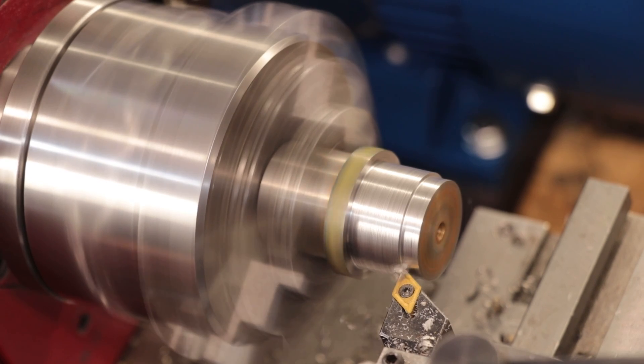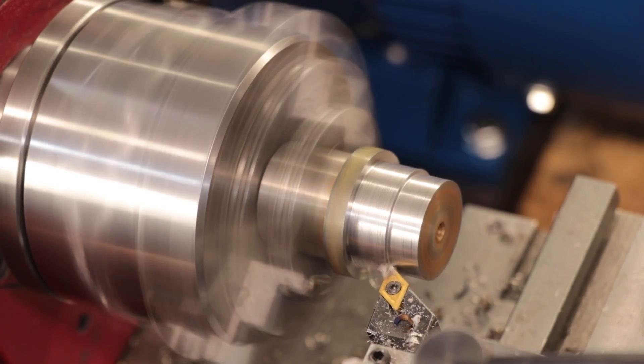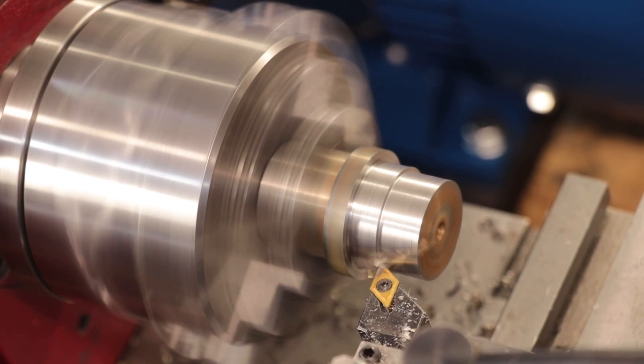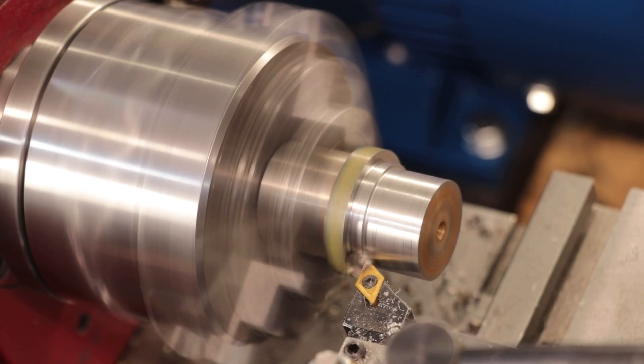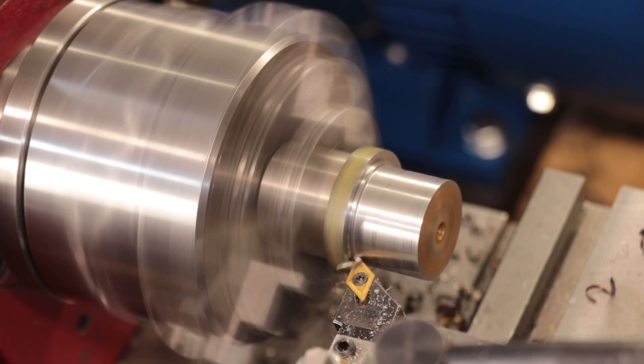So pretty much in summary, it really depends on what you're looking to do. If this is purely a hobby or you want to learn machining on a budget, these machines can be really good. However, having any lathe is going to be better than having no lathe — as the saying goes — and if this is your only option, you should be able to make really good parts with it and make it work.